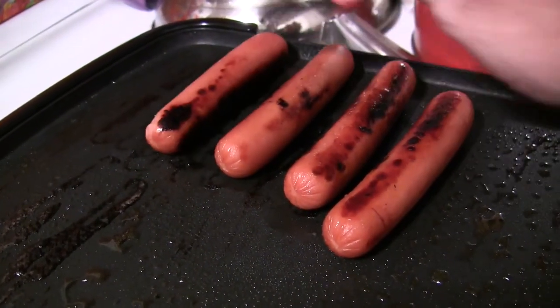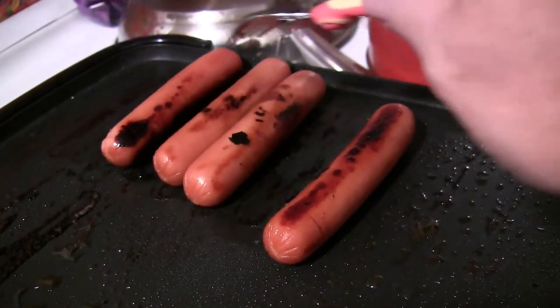I like mine just a little bit burned. It brings out — it enhances the flavor. I love them burned. You like your hot dogs burned?